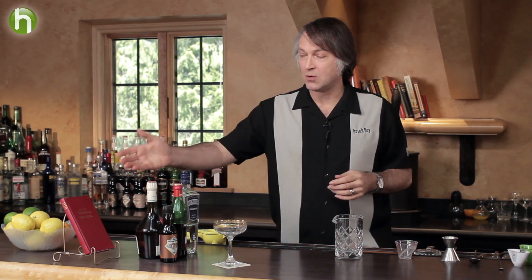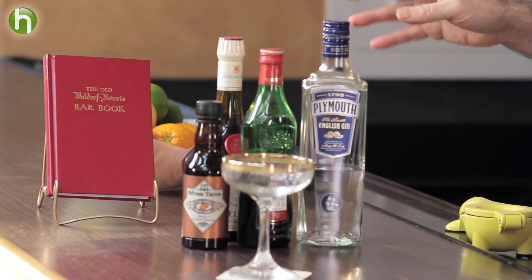The Guayan cocktail — I first ran across it in the old Waldorf Astoria Bar Book, or actually from the Waldorf Astoria Bar days, which predates the Bar Book by a few years. It's one of the recipes they served quite a bit at the Waldorf Astoria. It apparently was named after a family member from the Guayan steamship line, which ran from London to New York and was one of the major lines on that route in the late 1800s.